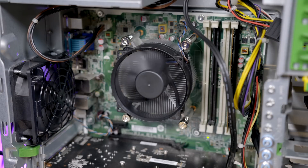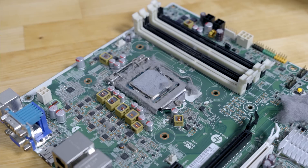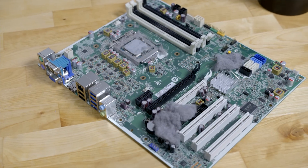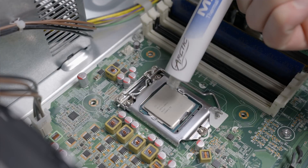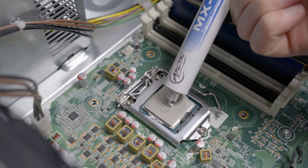A quick Google search let me know that that motherboard was Hackintosh compatible, and the machine packs pretty respectable specs. There was an Ivy Bridge quad-core Intel i5-3470 CPU clocked at 3.2 GHz, and it also had 4GB of DDR3 RAM. Now in 2012, when this machine was new, it cost over $1,000. And I bought it for $30. Five-year-old computer, $30 — not bad.